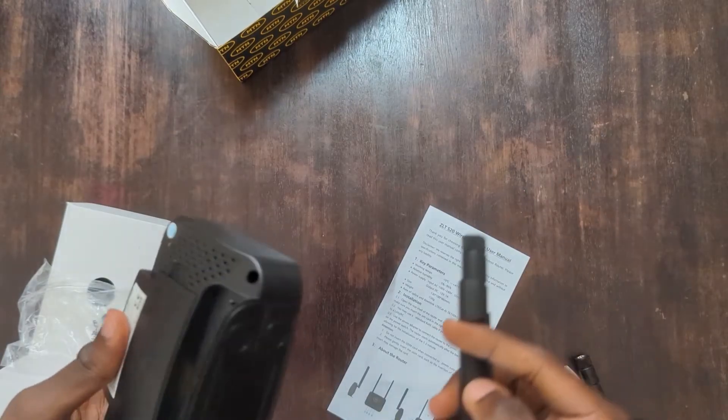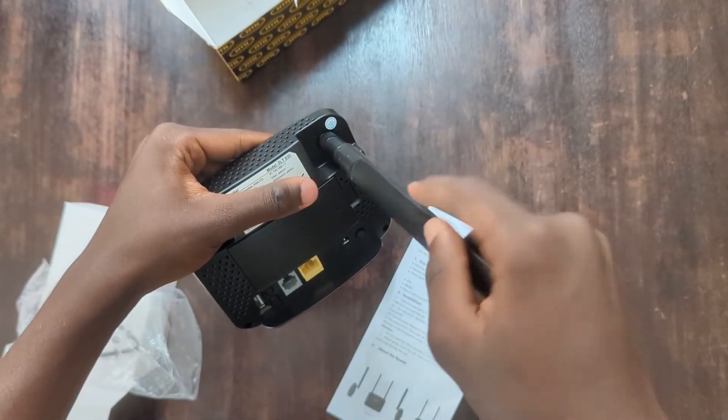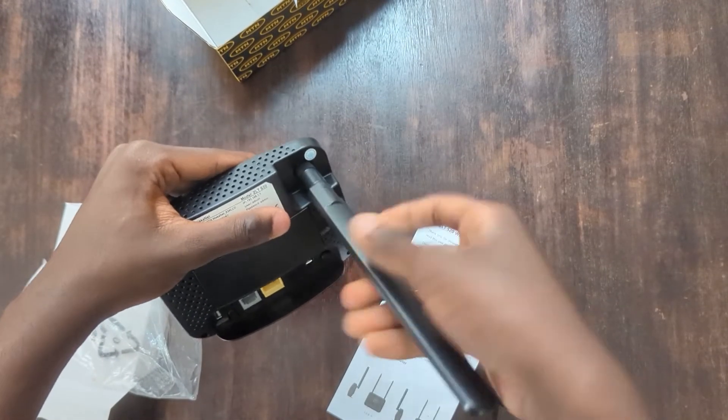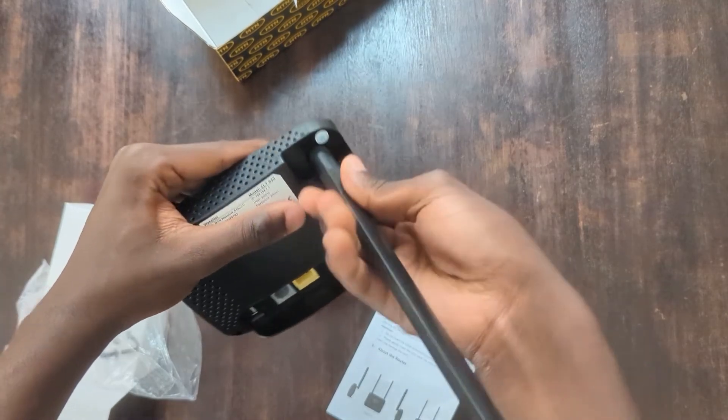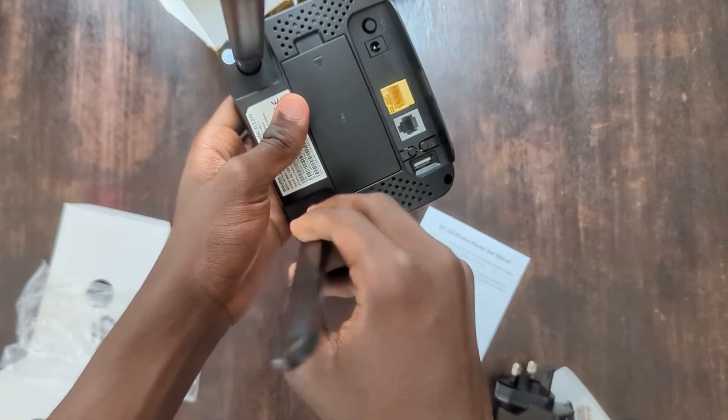So out of the box, you have the antennas off. If you didn't watch the video I made on unboxing this router, I think it's best if you watch it — I will link it. First, we screw these antennas onto the router, ensure they fit tight, and you're done.